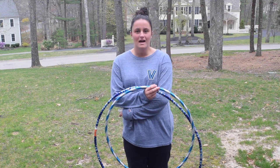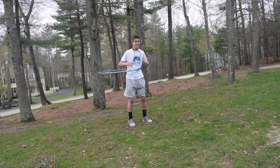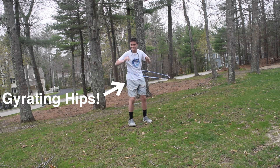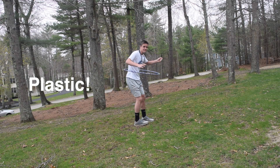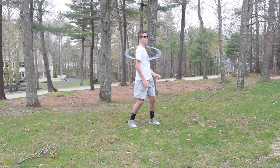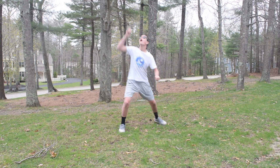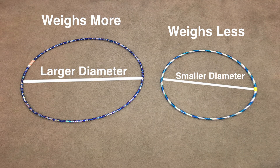Moving on to what a hula hoop actually is, I will need someone to volunteer. A hula hoop is a hoop that is spun around the body by gyrating, typically the hips, and is usually made out of plastic. The friction and weight balance each other out to keep the hoop spinning at a level position. The hula hoop can also be spun around different parts of the body such as the arms and the neck. The hula hoop can come in many different weights, which will result in different diameters.